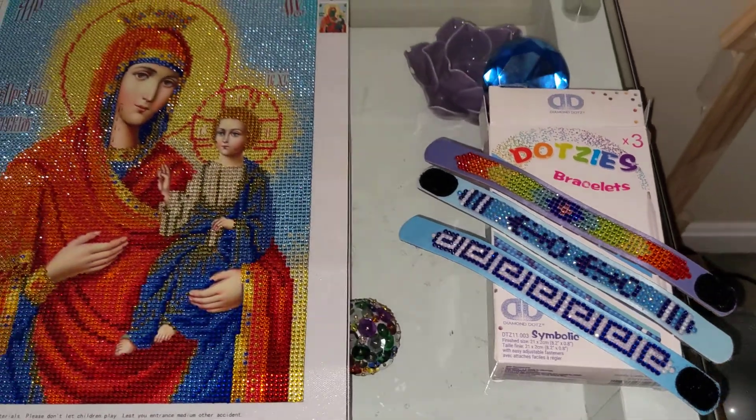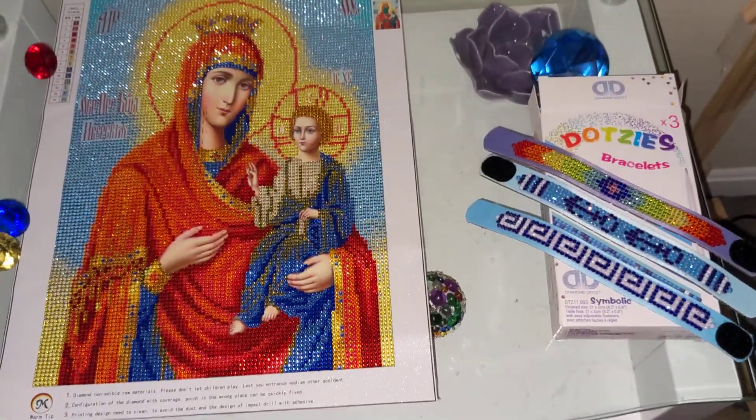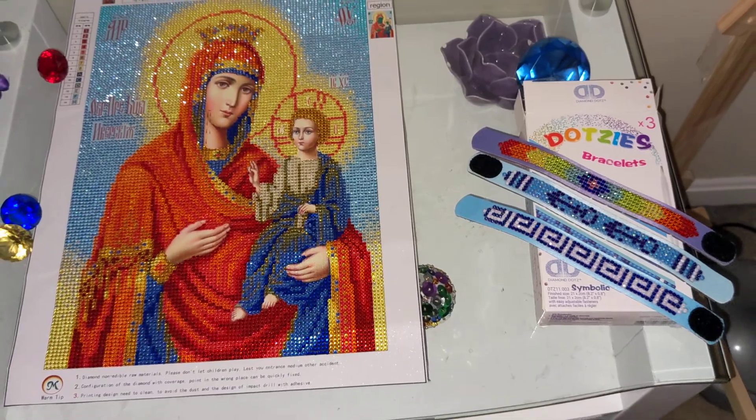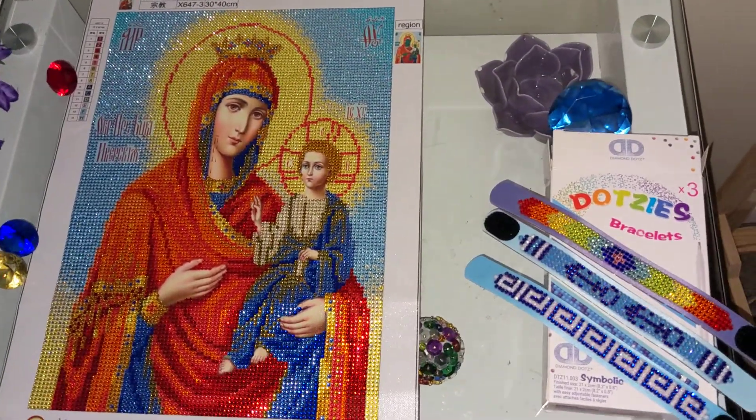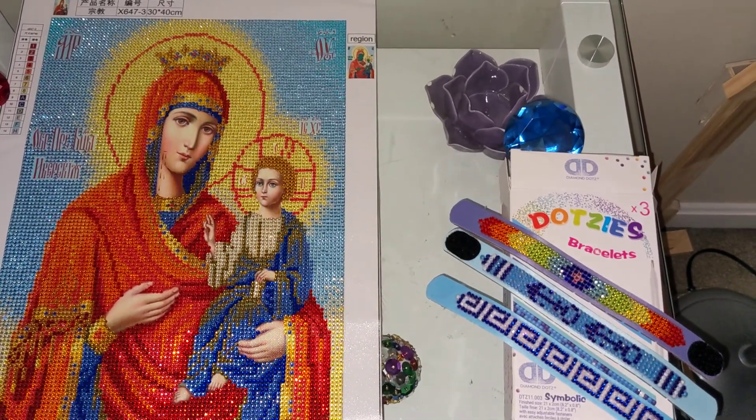So this is it for today. I just wanted to show you my completed crystalline kit of Virgin Mary and three bracelets from Diamond Dots. Thank you so much for watching, and see you soon!